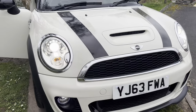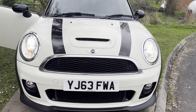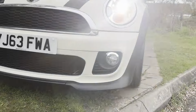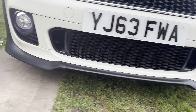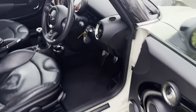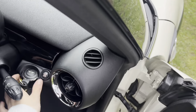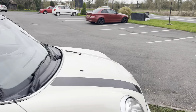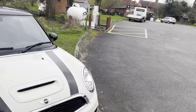We've also got the xenon headlights which really perk up the car and make it look modern, and also LED daytime running lights. If you are interested in the vehicle then just give us a call on 01905 381 000 and we can arrange for you to have a test drive.